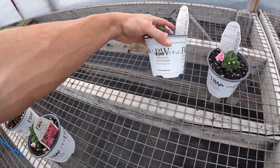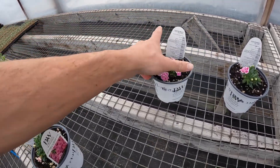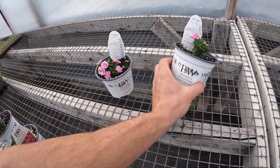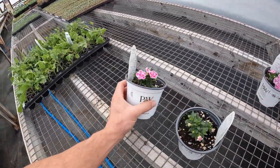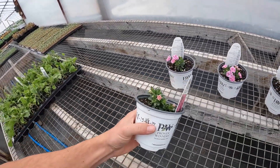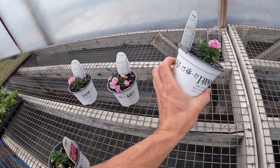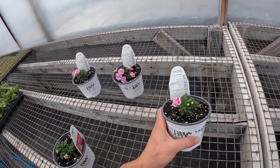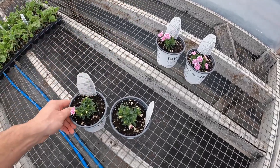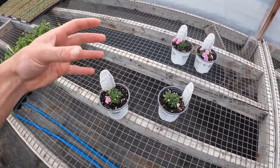What I did was yesterday, I marked them with their date and what we fertilized them with. We have a 17-4-17 at 400 parts, a 17-4-17 at 200 parts, a 15-16-17 at 125 parts, and a 15-16-17 at 200 parts. By fertilizing each one differently, we're going to hopefully find out what they like more than others.